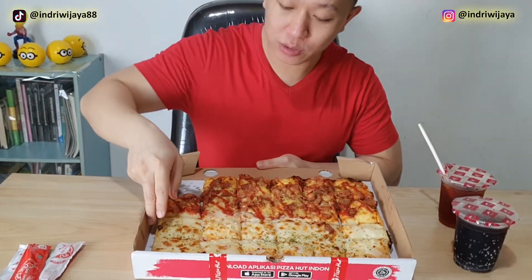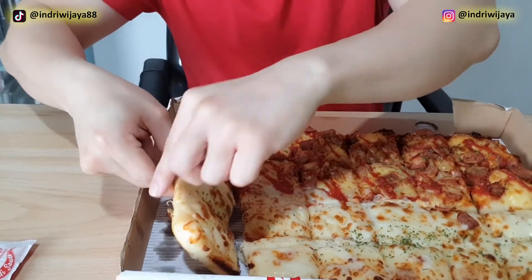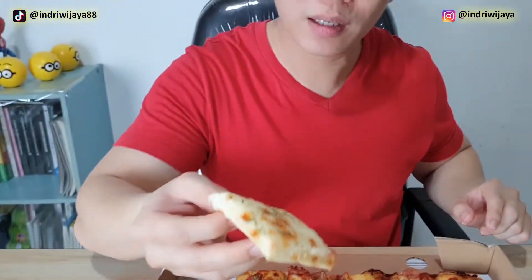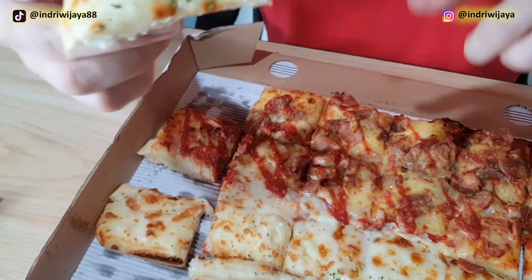Kemudian kita coba yang kejunya ya. Ini kita ambil — ini lengket semua ya. Potongannya nggak terlalu putus ya. Ini bisa dilihat, ada kayak daun — ini seledri ya atau parsley ya?